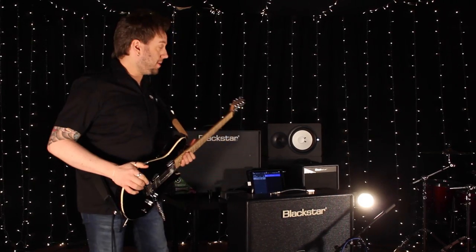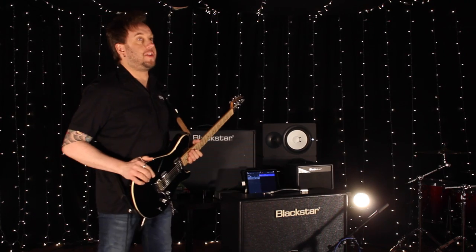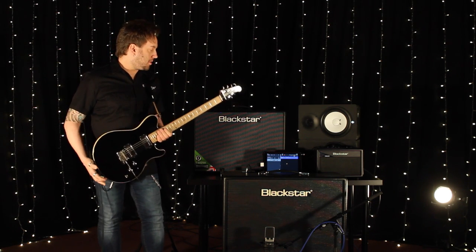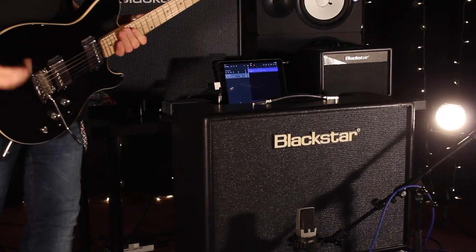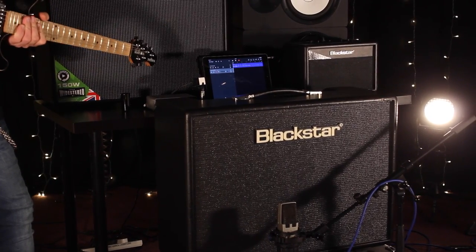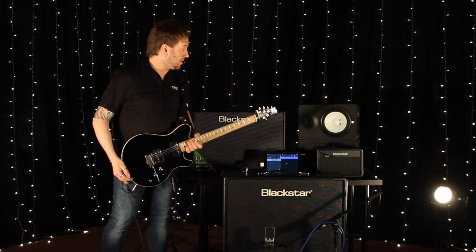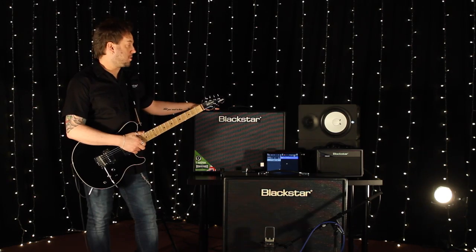Just to let you know what gear we are going to be using tonight: we've got one of our rather new, lovely Artist 30 Combos here, which is a recent valve addition to our range of products. For recording, we're going to be using the iPad and GarageBand. We've got a little Focusrite interface here, and we've also got our Beam — Bass, Electric, Acoustic, Music — all in one box. And we've got our brand new ID Core high-powered 150 combo here to use as well.